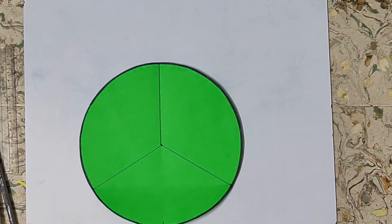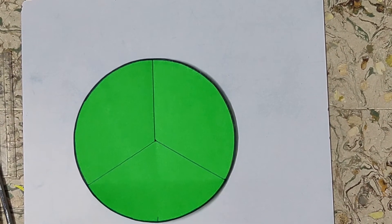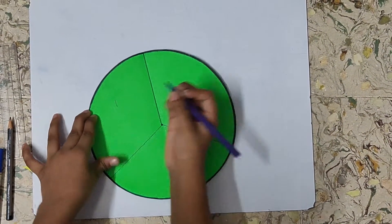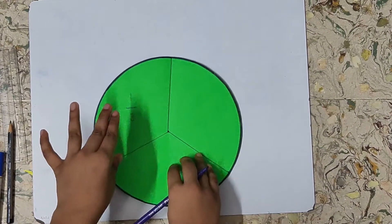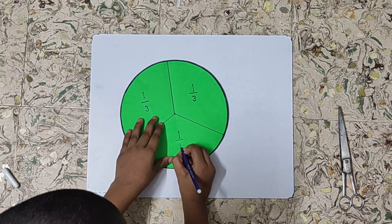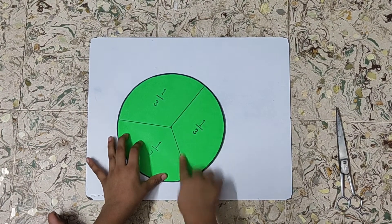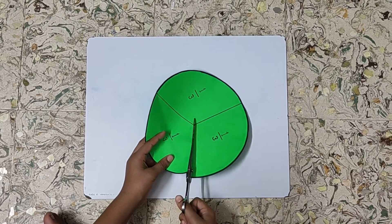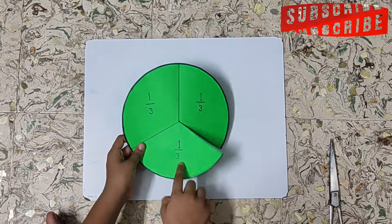Now we have three equal parts — one, two, and three. We will write one by three on each part. Now I will cut through one of these radii up to the center. So now our fraction circle for one by three is ready.